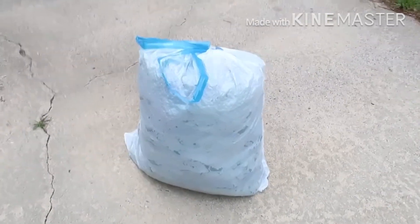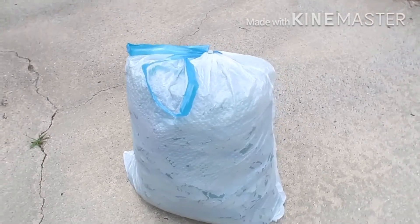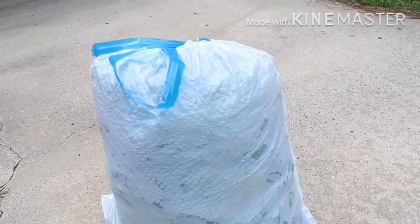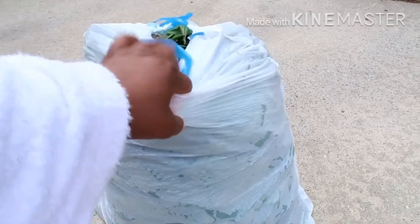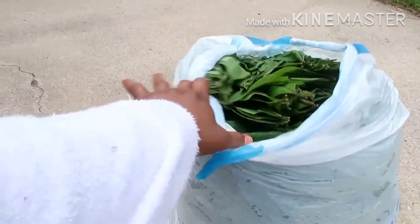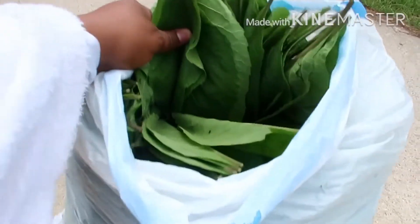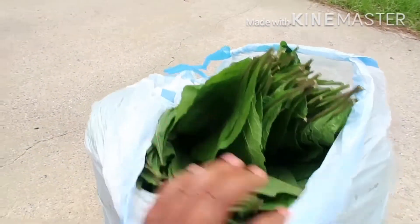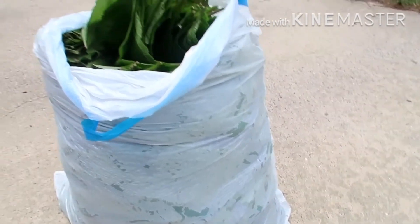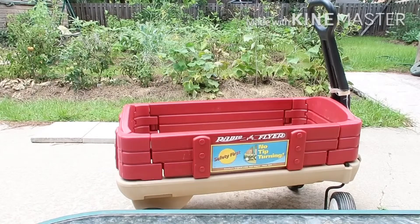I woke up to this big bag of bitter leaf and I thought it was just the leaves with the stems inside the bag, but nope — this bag contains only the leaves. When I lifted it, it was very heavy. That means he pressed the leaves inside the bag instead of using two or three bags.